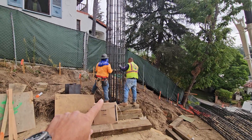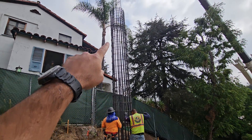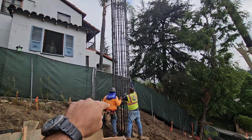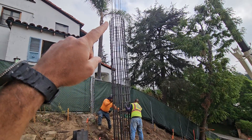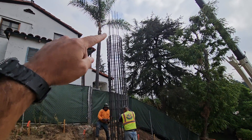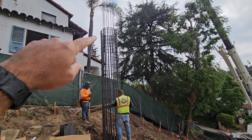This moves pretty quickly. As you can see, we've already dropped it halfway. Now this is our longest cage today — this one is almost 50 feet. We've already calculated the depth. You can see our survey markers giving us our elevations, and we've already set this to the proper depth. We've tied this cage with dowels that are coming up, which will be bent in the future once we build and construct our grade beam.